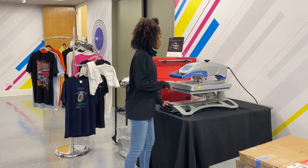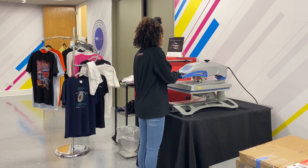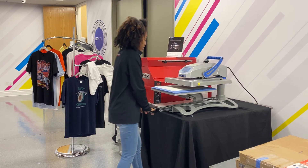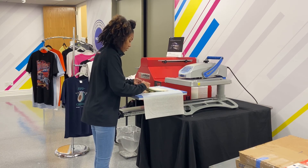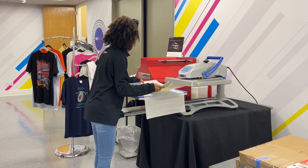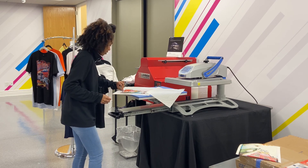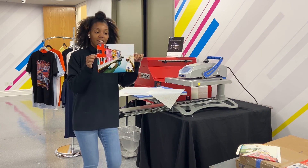Our 60 seconds is almost up. Now you want to be careful not to burn yourself. We're going to lift straight up here and make sure we have no ghosting. And now I've successfully moved the paper. Just to give you a little shot of what this looks like now — I'm using the edge of my tape to show this. And here's your finished product.